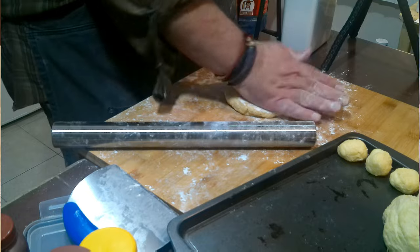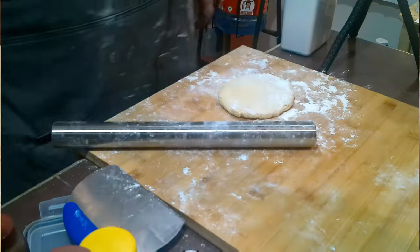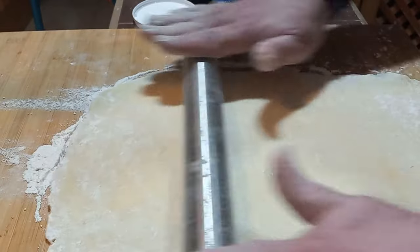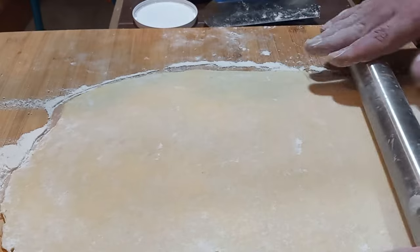For the nut log, you're just rolling out a bigger version of the same thing. Try to keep it into a rectangle and roll it a little bit thicker than you would the nut horns themselves, just because it's going to be harder to roll if it's too thin.